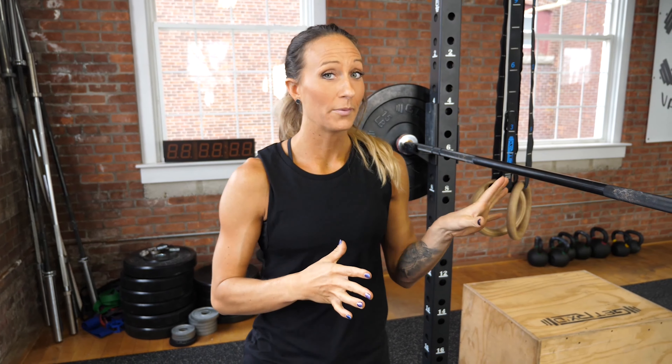You're going to decrease the number of reps you're doing — so now you might be at a heavier weight and doing three reps. You'll decrease that number down to one, and your jumps are going to get much smaller. As the weight gets heavier, my jump should be no more than five pounds total, so you'd be adding two and a half on each side to equal five-pound jumps.